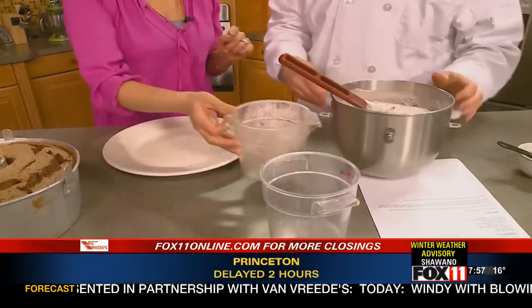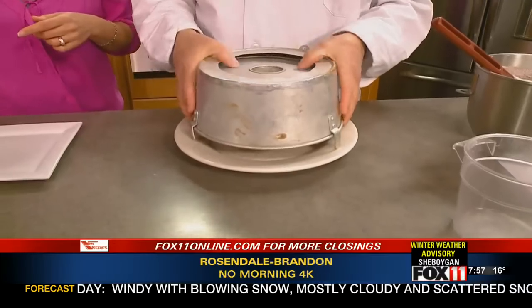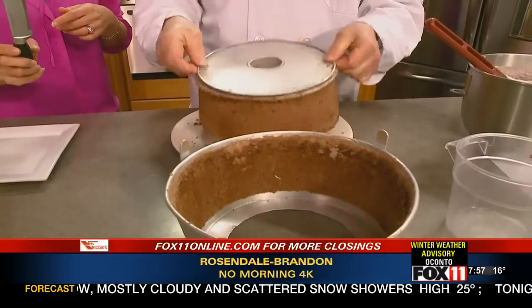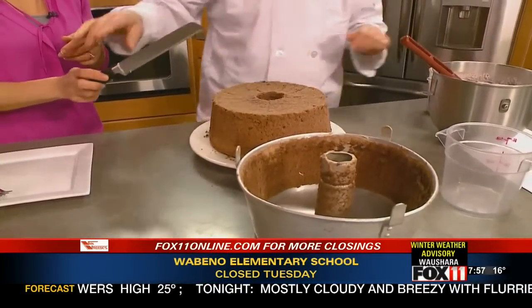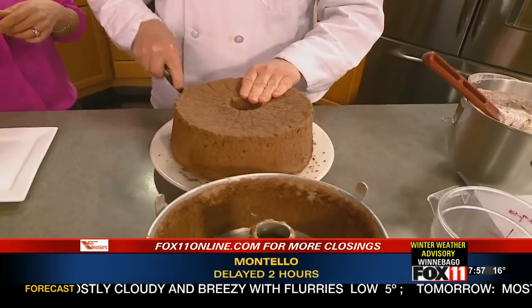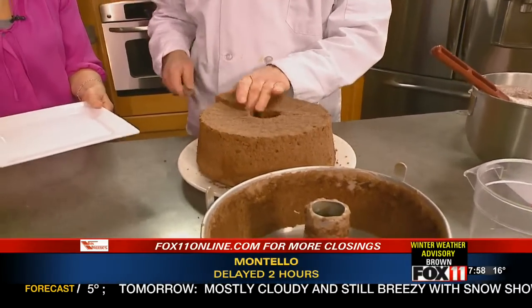Now we can show the finished cake — we've already cut down the side. What kind of pan is that? That's an angel food cake pan. Oh, look at that — I just want to see what the inside looks like. Again, the American Club is celebrating Easter. You can go online at Fox 11. The Horse and Plow is also getting ready to reopen after a wonderful renovation.